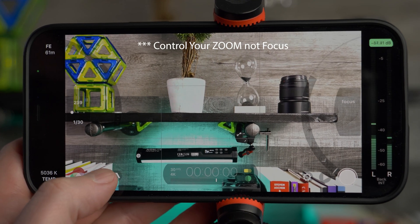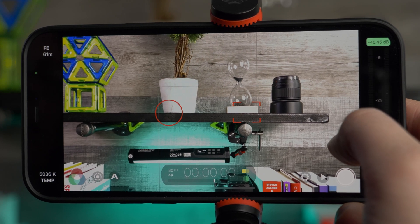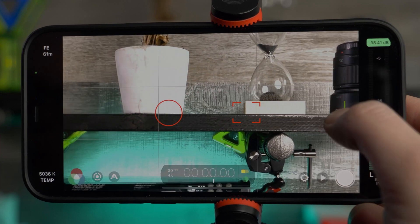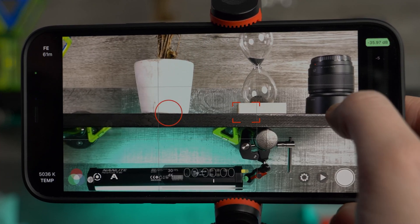Another way to control your focus is to turn the manual controls off and use the slider. It gives you an indicator of where you're at in terms of digital and optical zoom. Keep it in the green — we're going to lose quality if we go beyond the green.